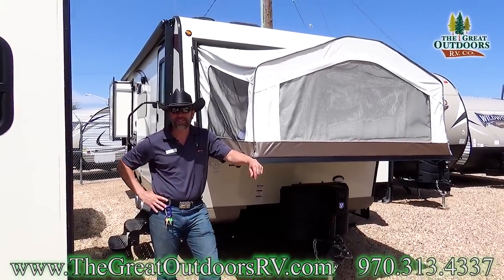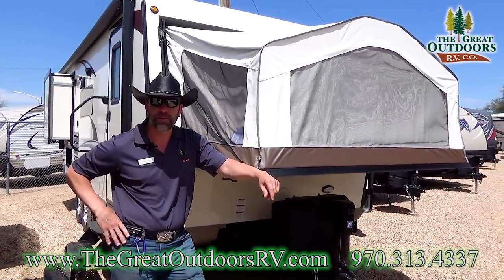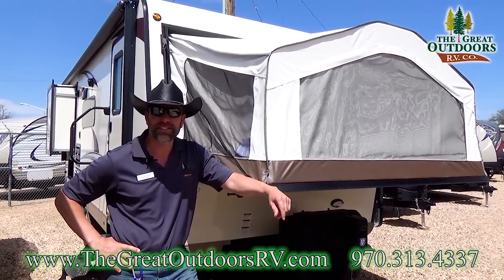Hello folks and welcome to the Great Outdoors RV Company. My name is Tom, Sales Consultant, and today we're going to be talking about the Rockwood 24WS.